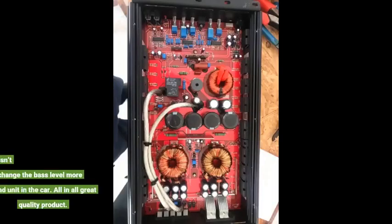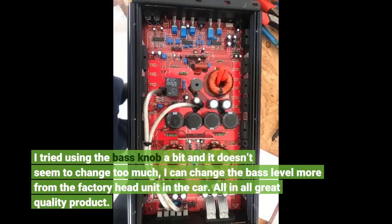I tried using the bass knob a bit and it doesn't seem to change too much. I can change the bass level more from the factory head unit in the car. All in all, great quality product.